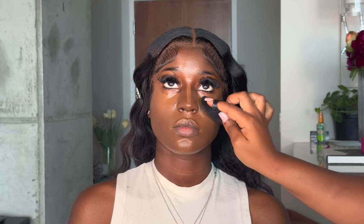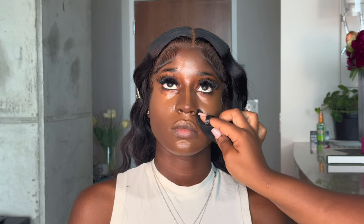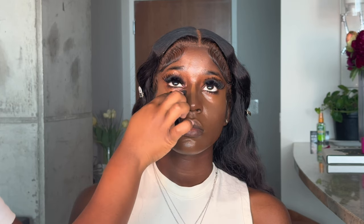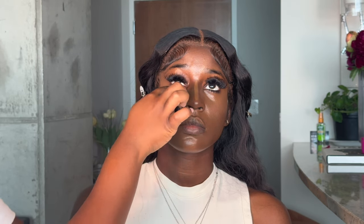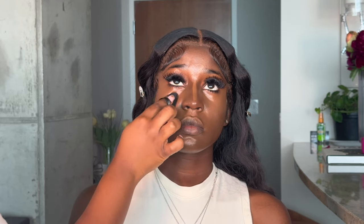I'm taking a powder puff to blend under the eye — it is super convenient. Beauty blenders after a while just aren't sanitary, so why not use these disposable ones? You can just throw them away when you're done and they're cheap on Amazon — I'll link that down below. I'm blending in the rest of the products where I couldn't get to with the brush, making sure everything is meshed.